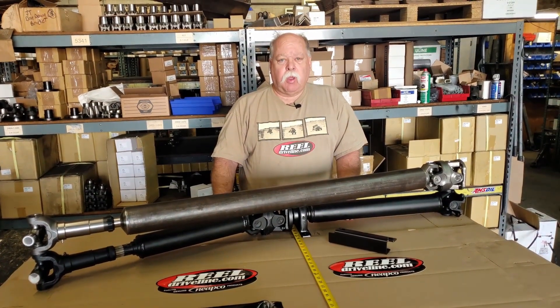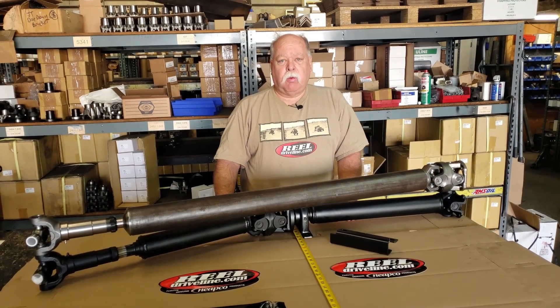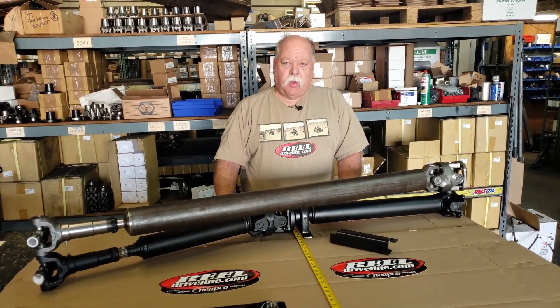Anyway, I hope you guys all have a good time out there off-roading and enjoy your vehicle. Thank you.